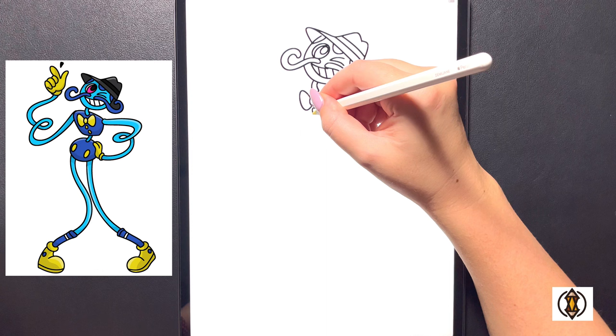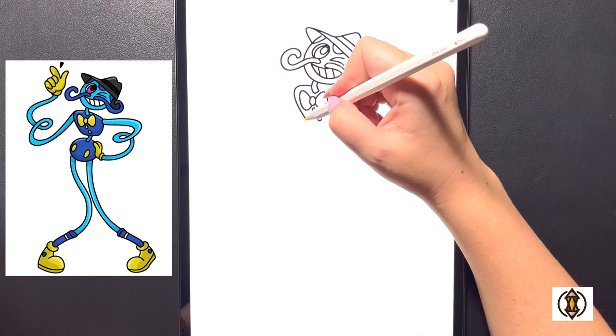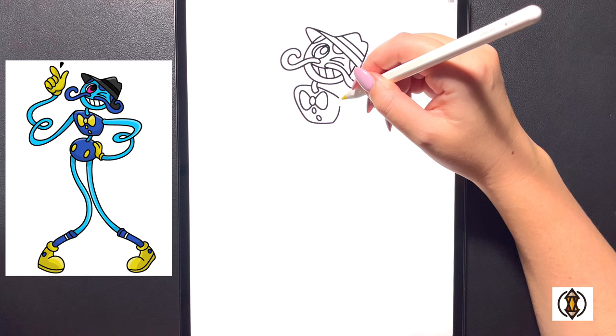Coming in underneath now we're going to draw in two small oval shapes for the buttons, and now we'll frame in this portion of the body. We'll curve our line out towards the left, bringing it down and in towards the bottom and then across. Now over on the right we'll curve this line down again, and then curve it up towards the top, leaving a small gap for our right arm.